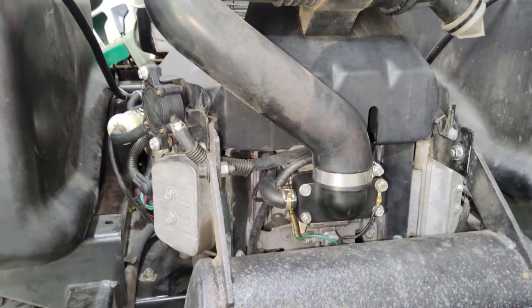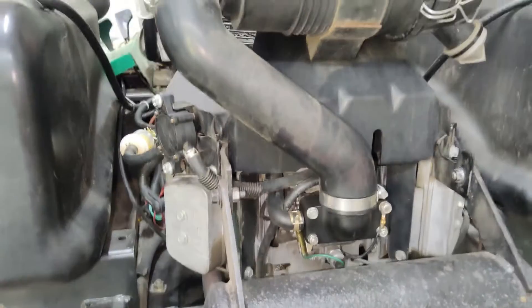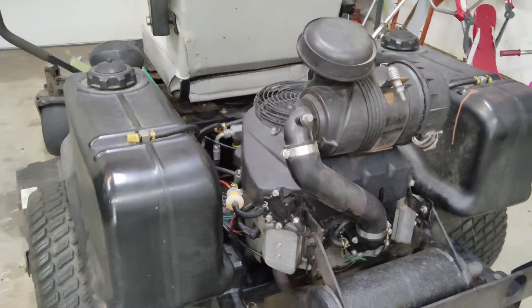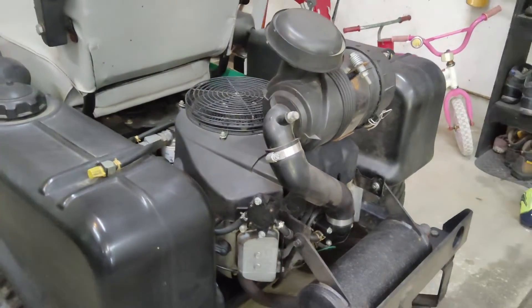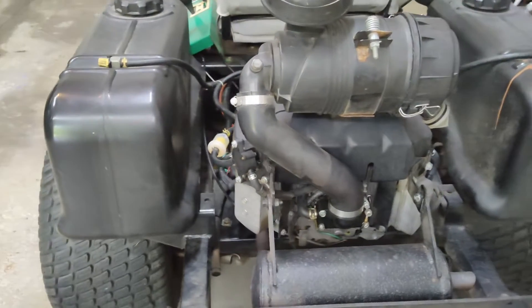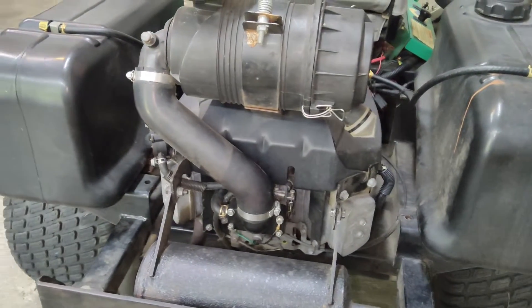This carburetor does have some issues — I've got some leaks and stuff like that. They were known for ethanol in the gasoline tearing up the fuel lines or the O-rings in the carburetor, causing them to swell up and that can cause some issues. Let's get this carburetor off of here and see if we can put a new one on.